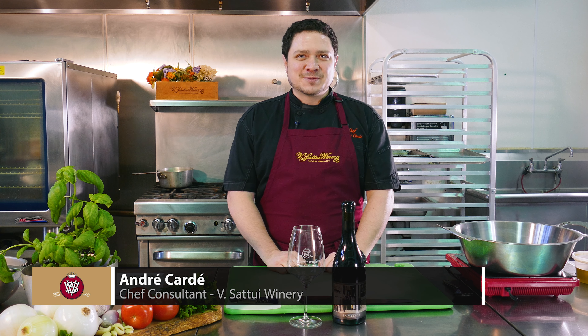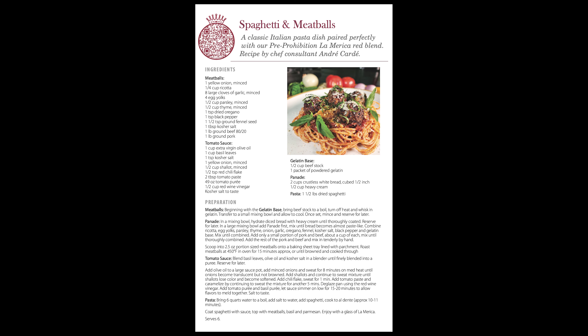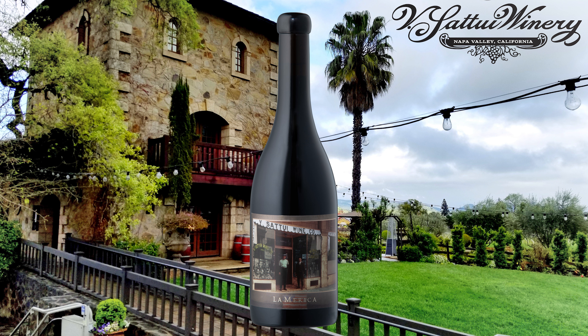Hi everyone. Welcome to Vsatui's Wine in the Month Club cooking demo for March. Today we'll be making an American classic, spaghetti and meatballs, paired with our 2021 La America red wine varietal blend. Let's give it a taste.